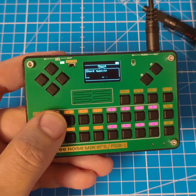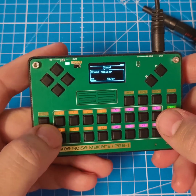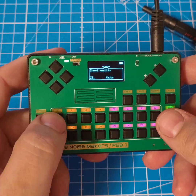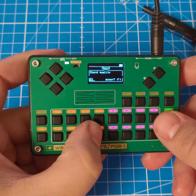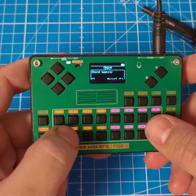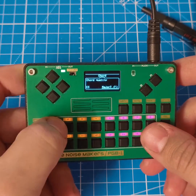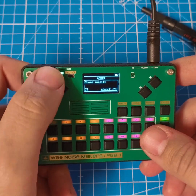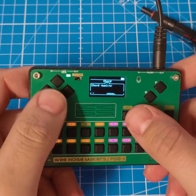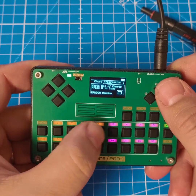This is more of a chord player slash arpeggiator kind of thing. On the left here you have eight different chords that you can play. You can change which chord you want for each of the steps — for instance, you can change the quality of the chord. You can also go to the menu and have a random set of chords.